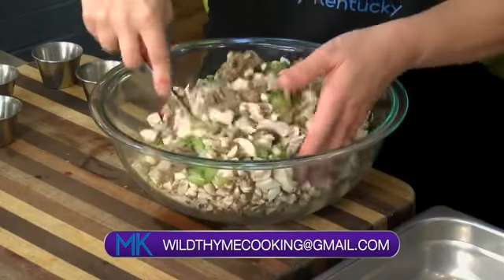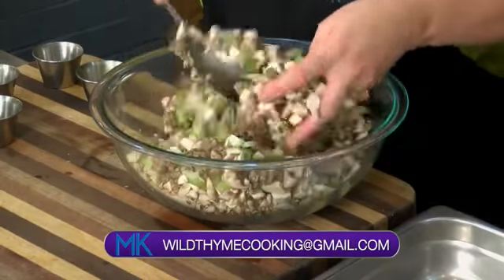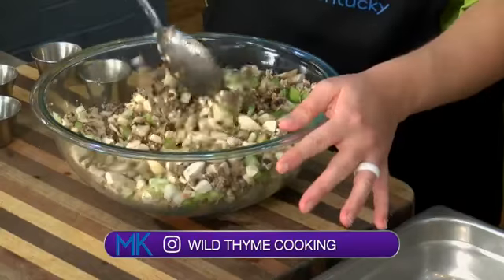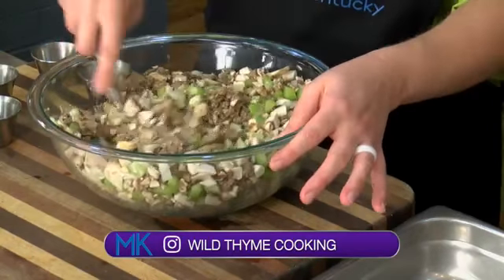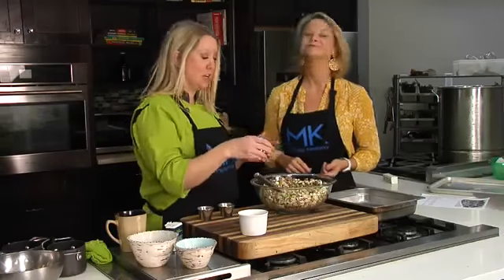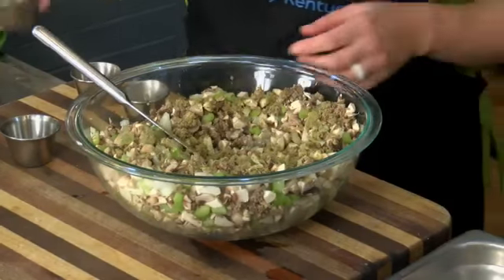We're going to mix that all together and add all of our spices. We've got some melted butter to add in there — we can still have butter, guys. It's going to taste great. It smells already just like Thanksgiving. We've got tons of spices: sage, lots and lots of sage.